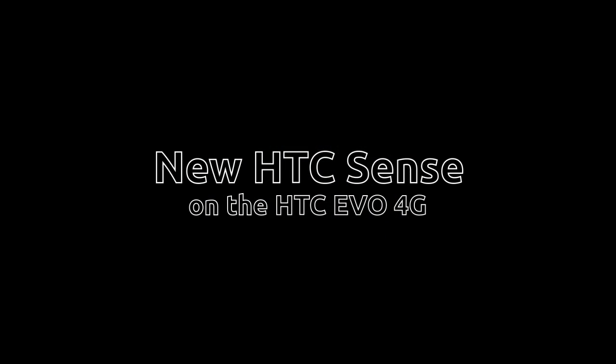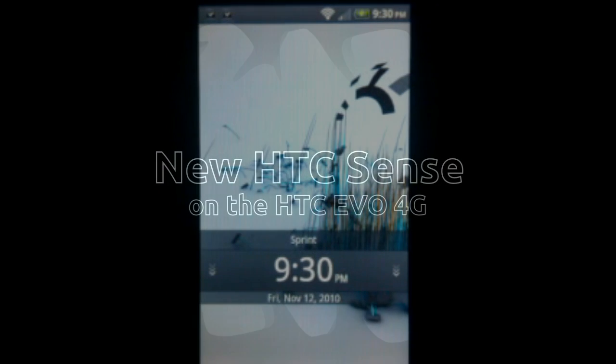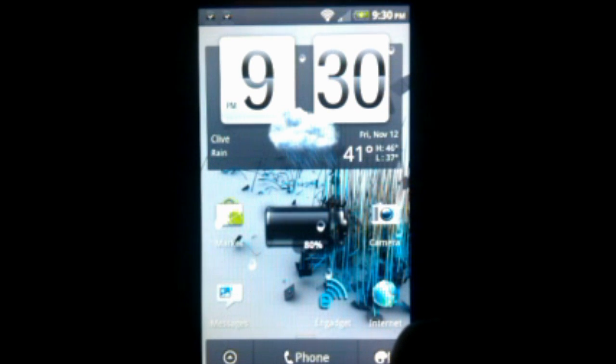This is the HTC EVO 4G from Sprint with the new HTC Sense interface. You can see it's got the nice flip clock and the nice weather animations.